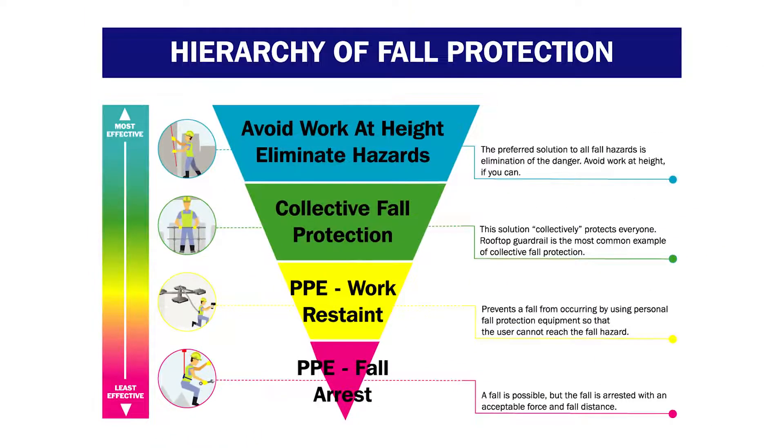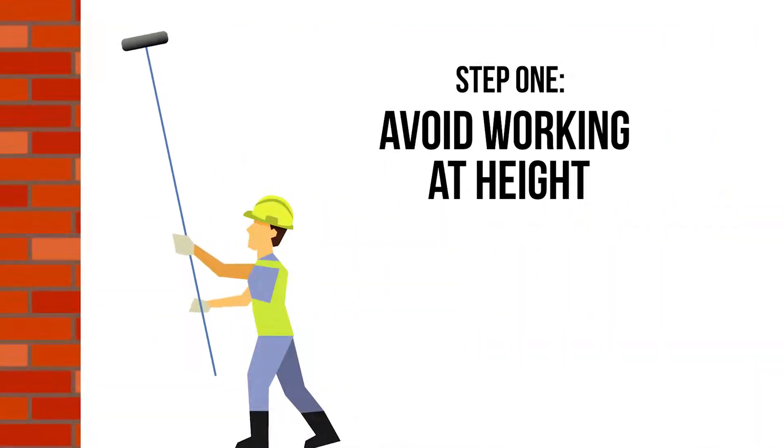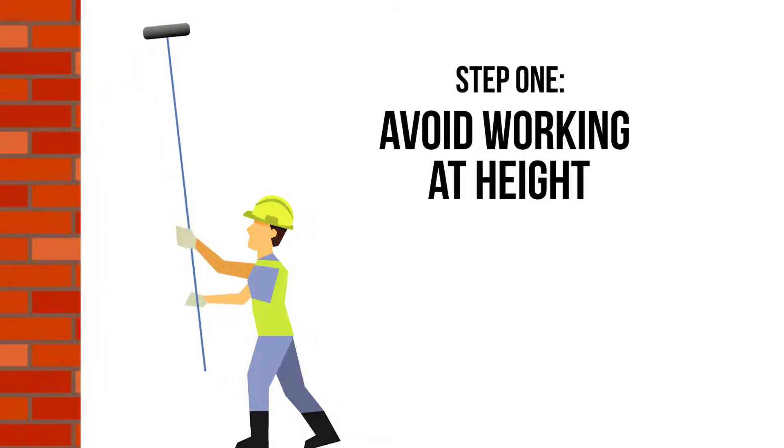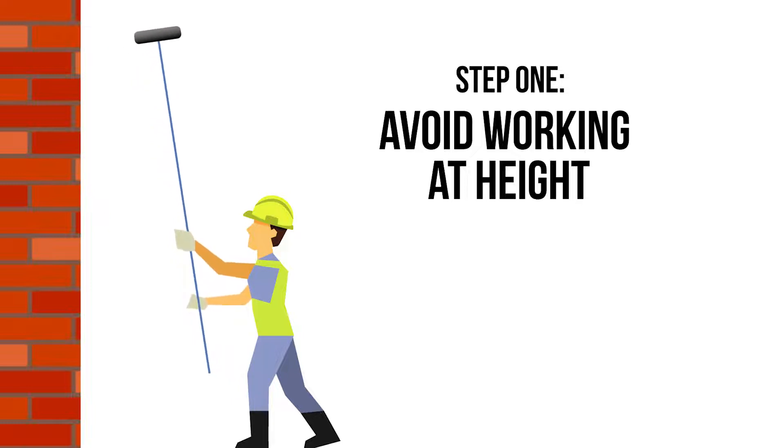Step 1: Avoid working at height. This could be done by locating plant equipment at ground level rather than on a roof, or changing working practices such as using a reach and wash system to clean windows rather than a ladder.